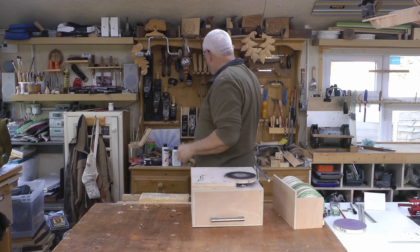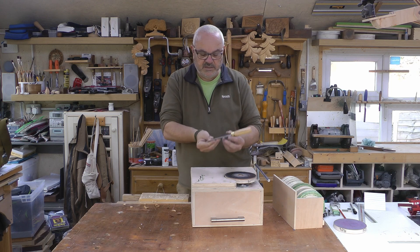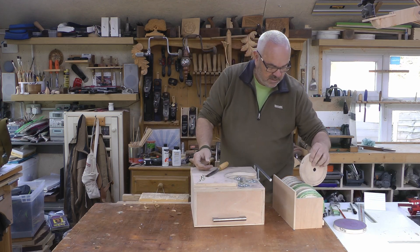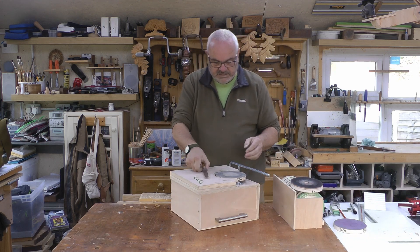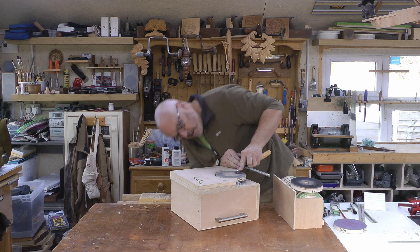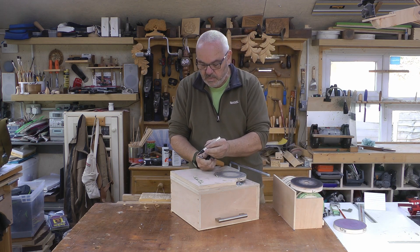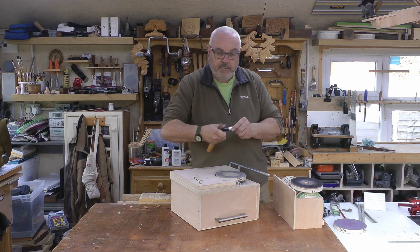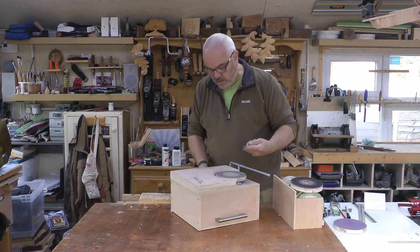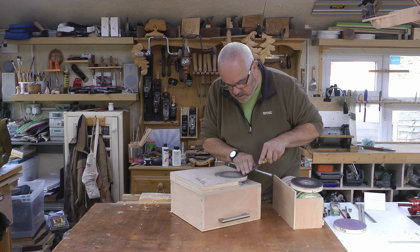Now for a carving gouge, the way I tend to use — and I've found works well — is to just use it off the rest here. You can have a quick look, but again it's a pretty good idea. Colouring the bevel so we can see where it's making contact with the wheel.